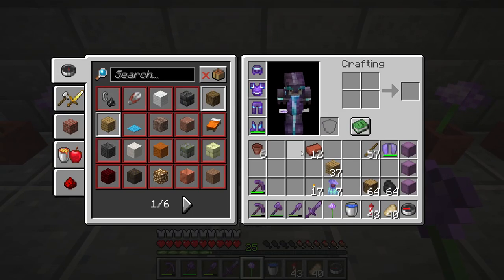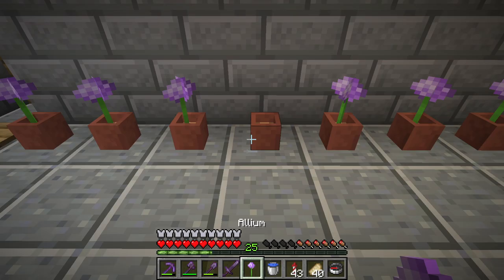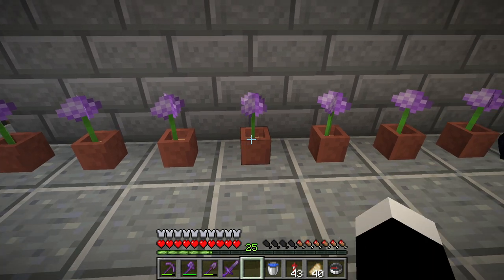Oops, I broke it — oh no. And that's how you use a flower pot.